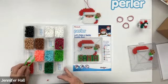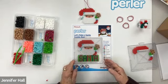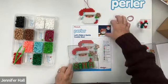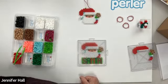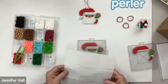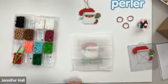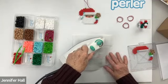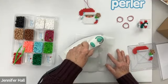Santa is ready to be ironed. You're probably going to have to catch up a little bit until you get to this point, but we're going to go ahead and iron and you can do yours whenever you're finished. Let me pull this paper out from underneath here — I have this on a nice sturdy surface. I'm going to take my ironing paper and lay it on top of the Santa. Be careful not to move your hand over it too much because it will take the beads and move them off the pegboard. I'm going to slowly start to do a circular motion when ironing, going back and forth in both directions.